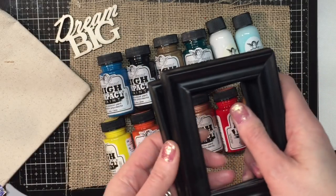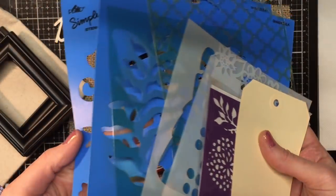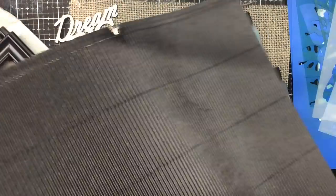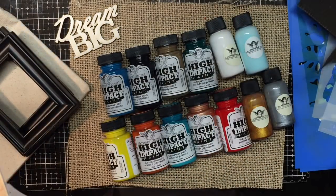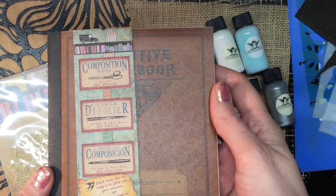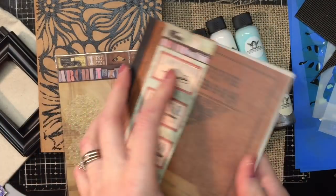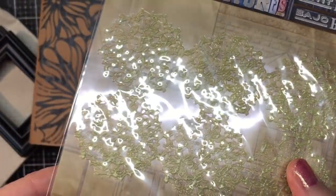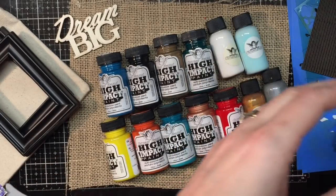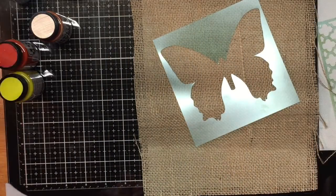I'm going to show you several different ways to work with these paints today. We have some canvas, wood, some frames, stencils, a manila tag, corrugated cardboard from Canvas Corp, and a fun composition notebook that would be great as an art journal. I also have a base from the Seven Gypsies Architecture Collection, some Canvas Corp printed cardboard, and a little butterfly to test the paint on metal wings.